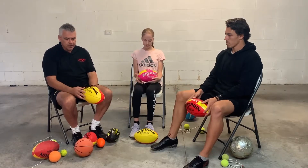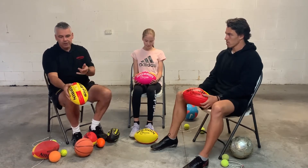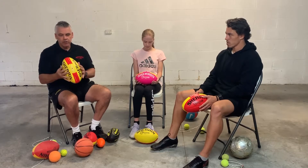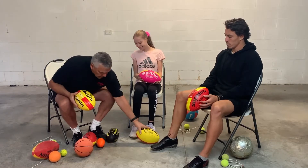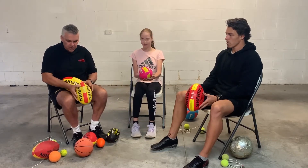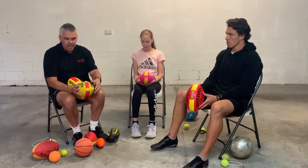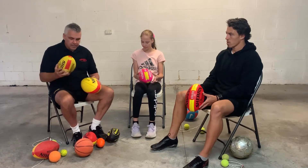The balls we're showing you today — a lot of them are Sherrin Precisions, and the reason they've got a line on them is to help both you and your kid understand if it's a good kick or not. It gives you immediate feedback by looking at the spin line. These other ones are made out of synthetic. They also have a point on them so that you can actually look at what you're aiming at to kick, and if you hit that point of the ball, it'll spin beautifully. So you get the idea of what they're about.